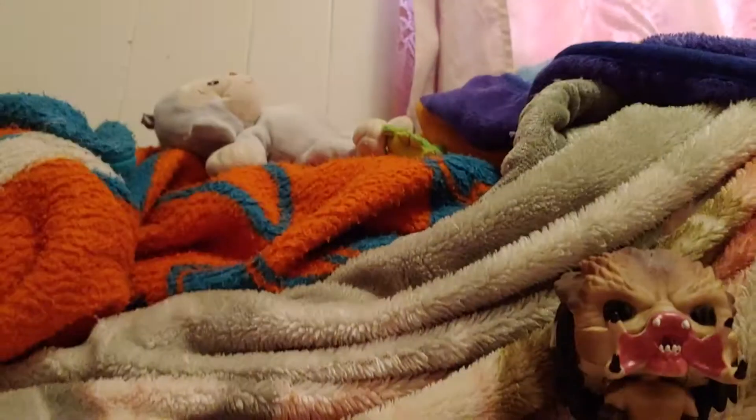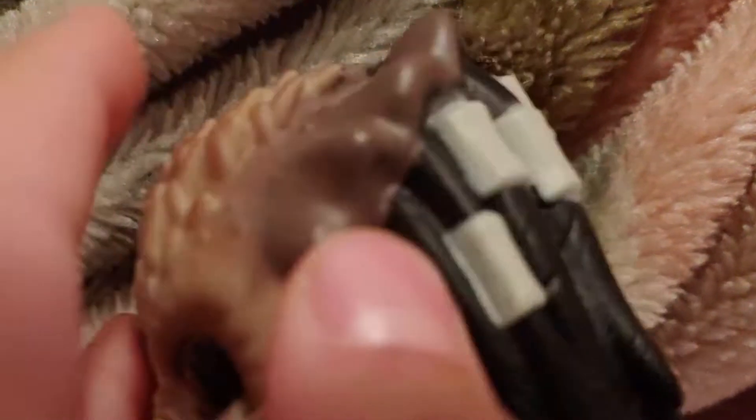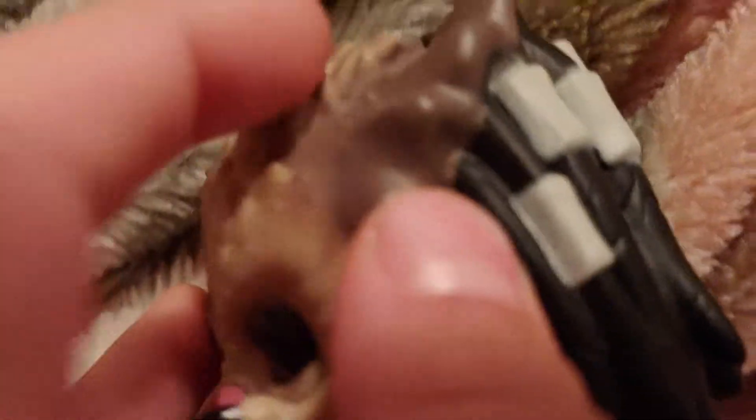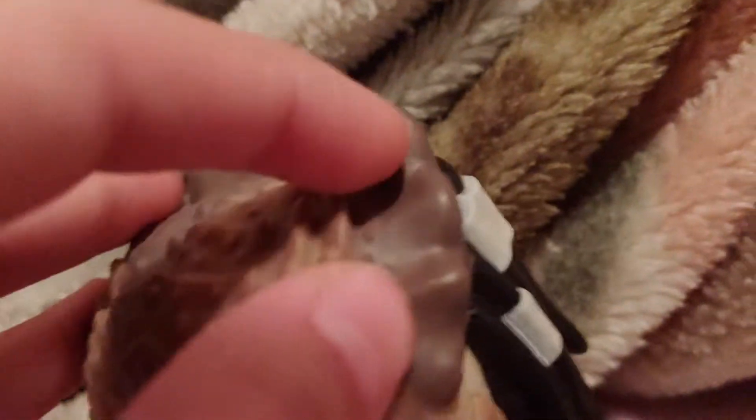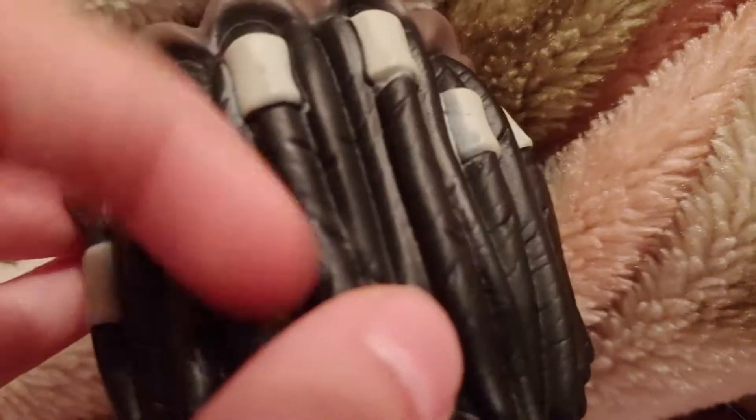Okay, enough about the box — let's get into the figure. On the head he has these spikes, it's very rugged up top. He's got this big crest right here, then all these things Predators usually have for their hair. He's also got his mandibles, which sadly aren't movable, and his throat which is a slightly darker red.